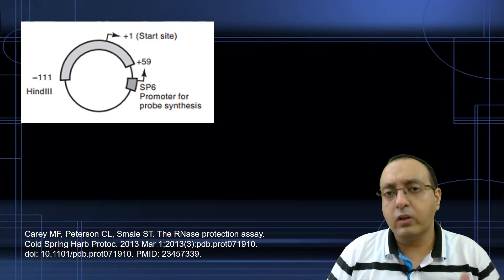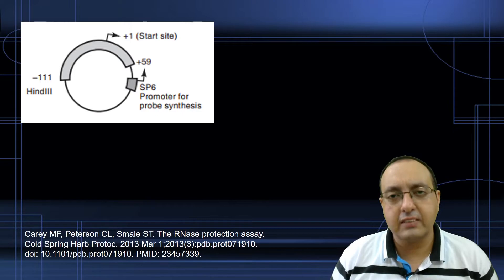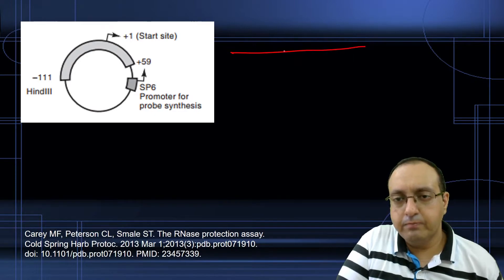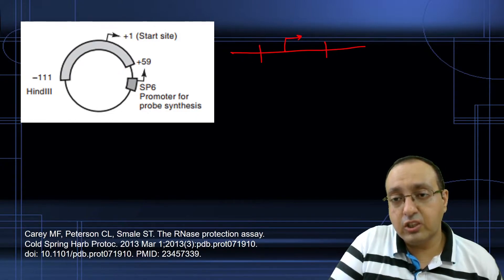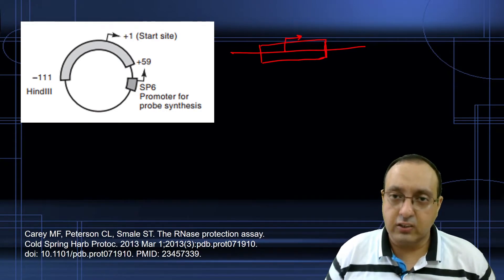What we do is clone a small region of the gene that we are interested in — usually one that is close to the transcription start site and spans both sides of it. So if this is our gene and this is the transcription start site (which we don't know yet), we choose some restriction fragment of manageable size that spans the transcription start site, so it borders them.